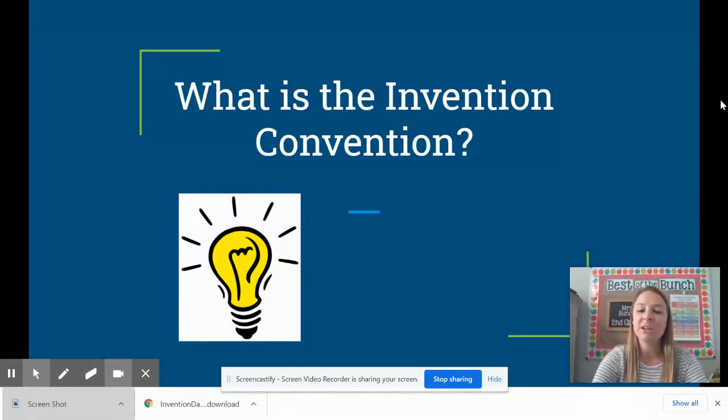For this week's invention convention you are going to be designing a game board that you can play with two to four people using recycled materials that you can find around your house. We can't wait for you to get creative and it's going to be lots of fun.